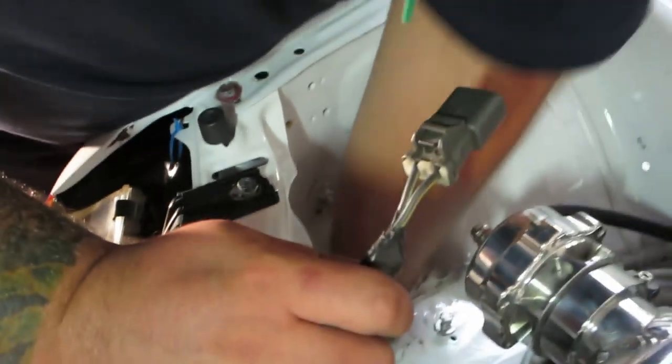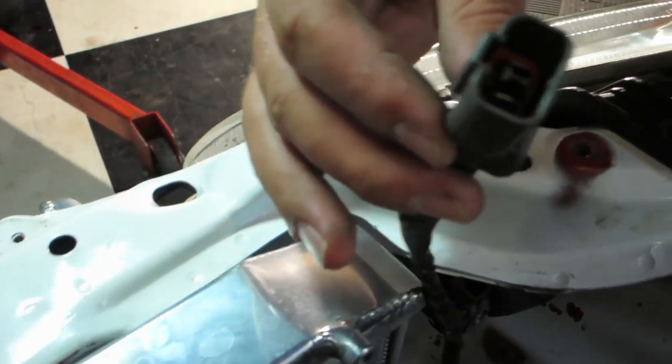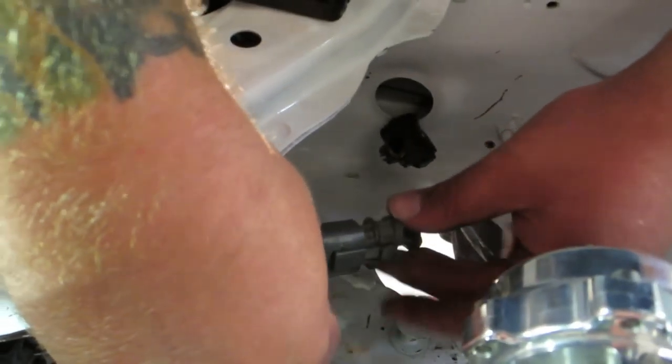Plug and play — look at that blue slim fan. OEM. Plug and play. All right.